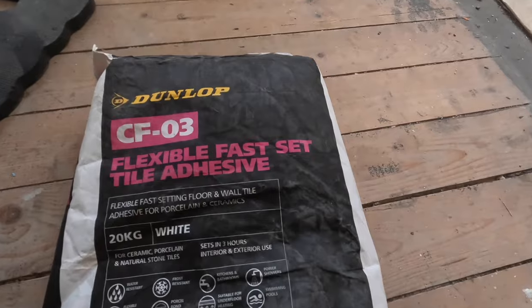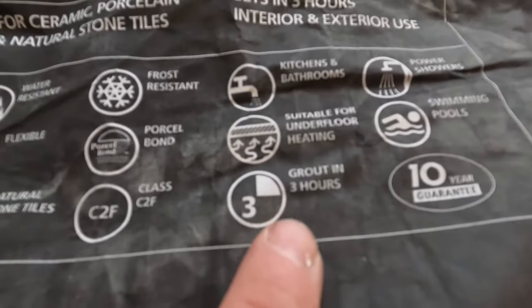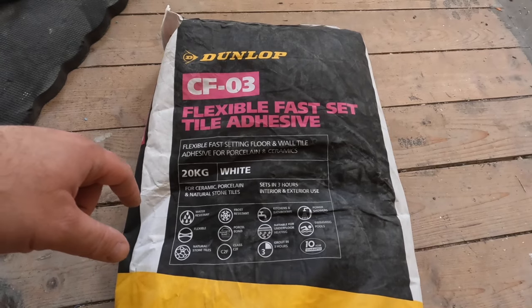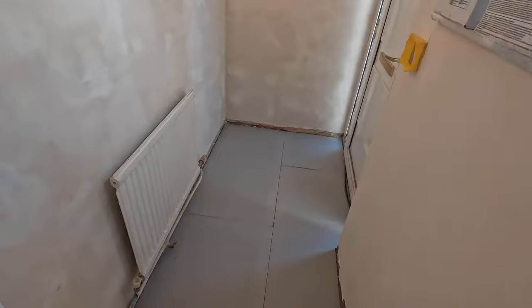For this application we're going to use a rapid-set tile adhesive — but flexible, of course. There's no place for any normal tile adhesive on jobs like this. Everything you use on a wooden substrate — all the adhesive, self-leveling compound, grouts — it all has to be flexible.